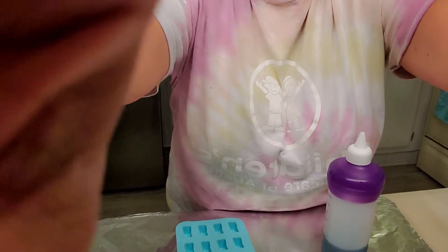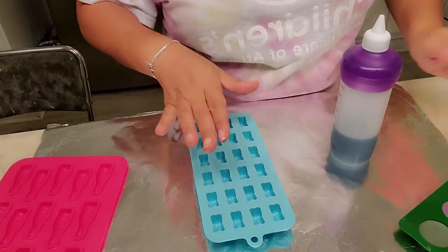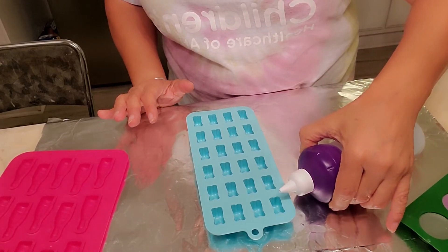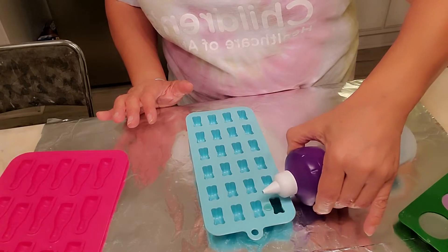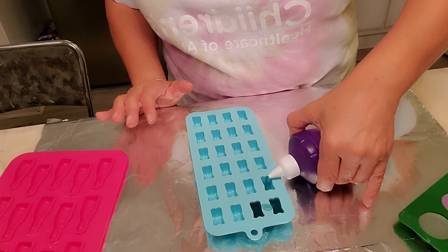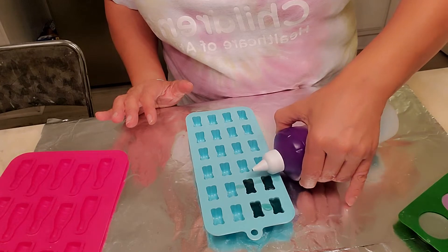Now be careful because this is hot. You just screw it on, and I will try to turn my camera down so you can see what I'm doing. I put tinfoil down so that I don't make a mess all over my counter. Then you just take it and gently pour it into the molds. I'm using the teddy bears — they are so cute.